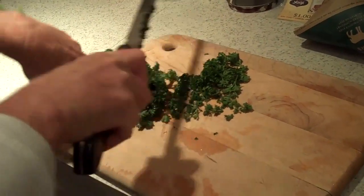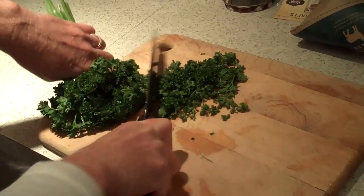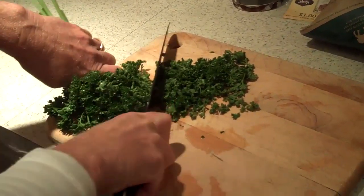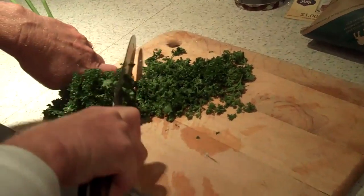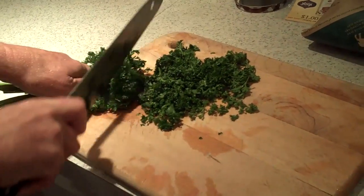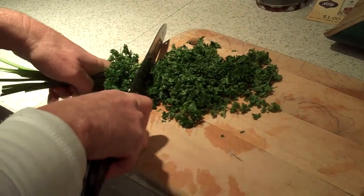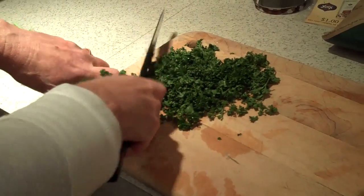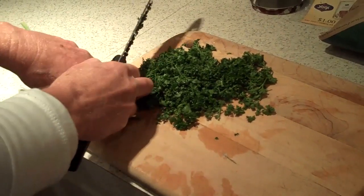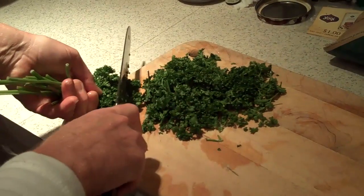Now if I'm making kuku or something, I actually nip off each little green part and I don't get any stem in there. But that's a little intensive. Yeah, like cilantro, you can use the stems until they're tough. And then in some cultures they just use the stems and cut the tops off. Really? Yeah. Crazy people, somewhere in Southeast Asia. Nice leaves.